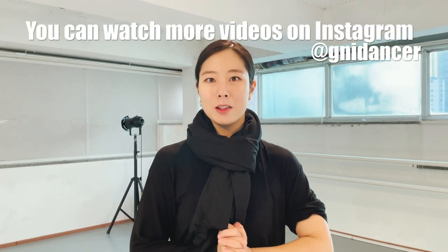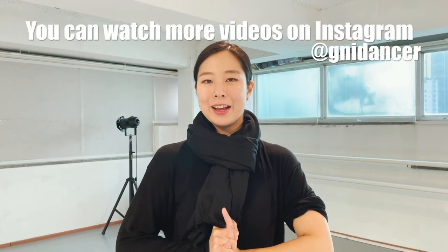Thank you for watching this tutorial, and we will upload many tutorials. Okay, bye!